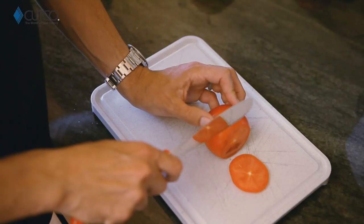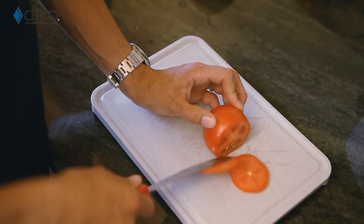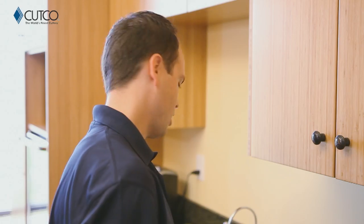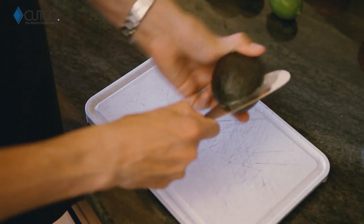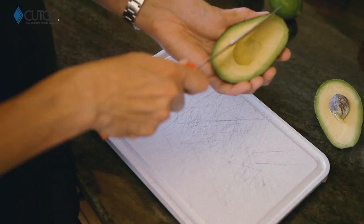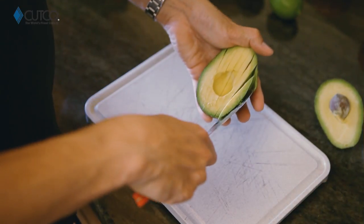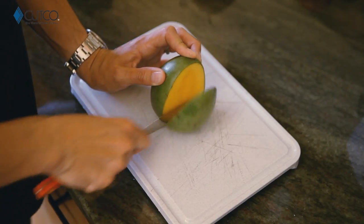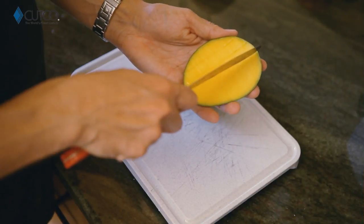This edge is also sharp enough to cut tomatoes if you need those for your sandwich as well. You can also use it for avocados because it can go around the seed really easily with the sharp part. And then the dull side you can use to score and scoop out the avocado. A great thing you can use it for is mangoes, because you use it for cutting along the seed and scoring the inside as well.